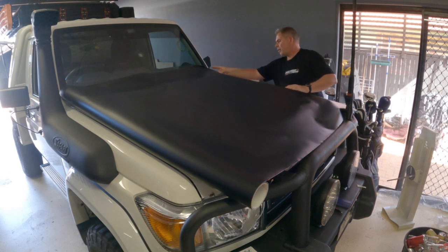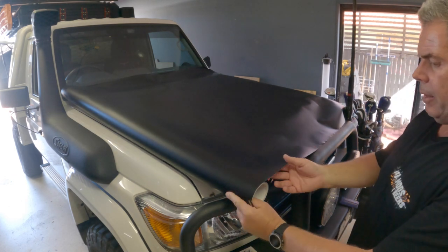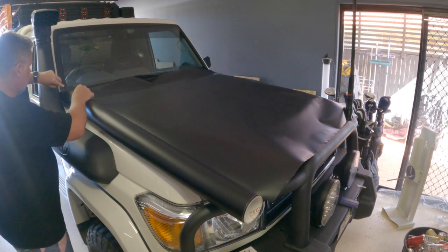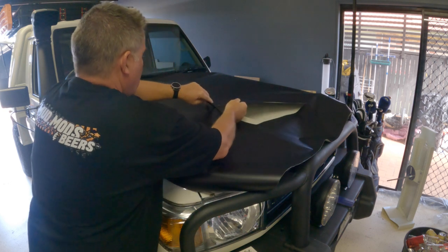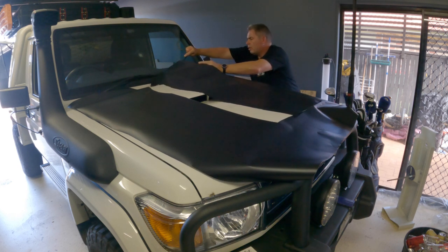I'll get the rest of this done and come back. We've got the knifeless tape down with the pattern we want. Now it's time to get the vinyl out — hopefully I've got enough because this is an off-cut from another project. We'll cut out the rough shape and get busy. I also want to wrap the door handles, so I'm hoping the middle piece will be enough for all that.